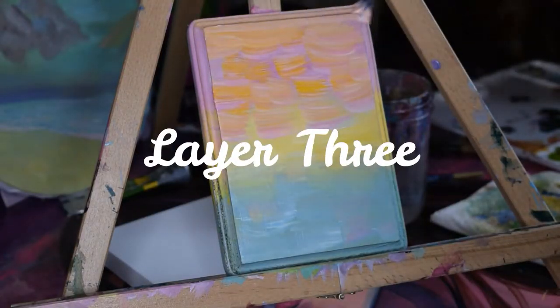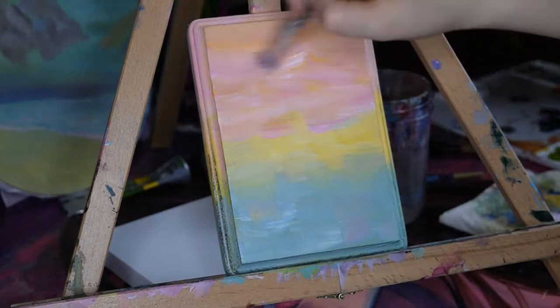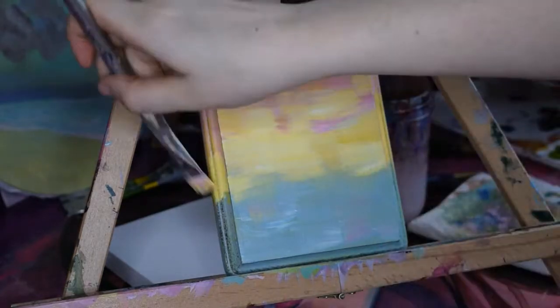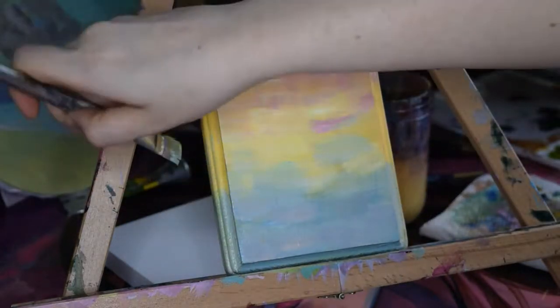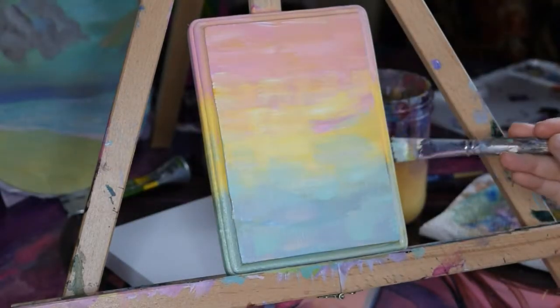Layer 3! I'm going back in one more time to refine the colors that I want. I added too much yellow to the pink area here, but I decided to correct it by just adding more pink and white and blending that section together. Sometimes you gotta work with your mistakes. At this point the black base of the canvas is completely covered, and I'm comfortable with this being the last background layer.